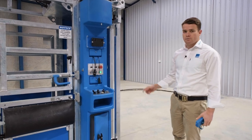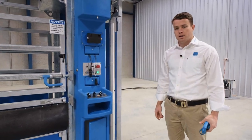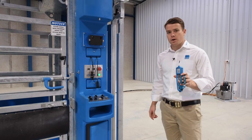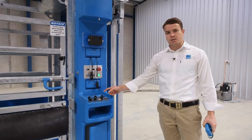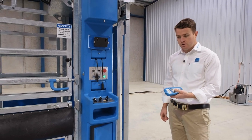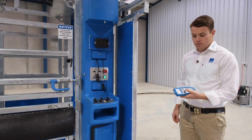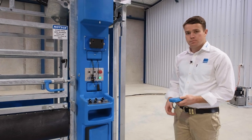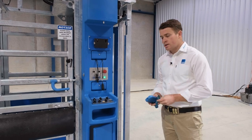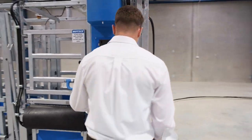Starting at the rear of the crush we have the hydraulic controlled split entry gate. This can be operated off either the remote control or the electric switch on the dashboard. When using the remote you press the button and it'll come all the way open or all the way closed, whereas on the electric switches you've got proportional control, which allows you to stagger the opening and closing.